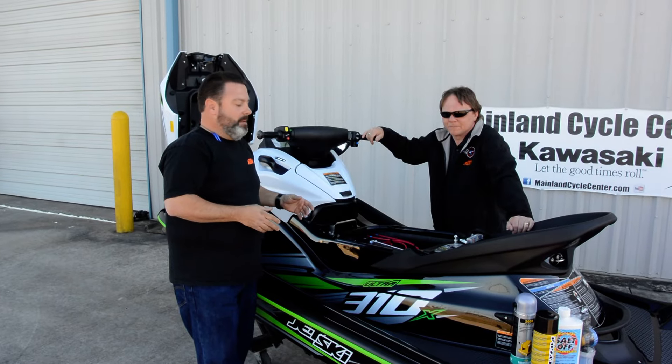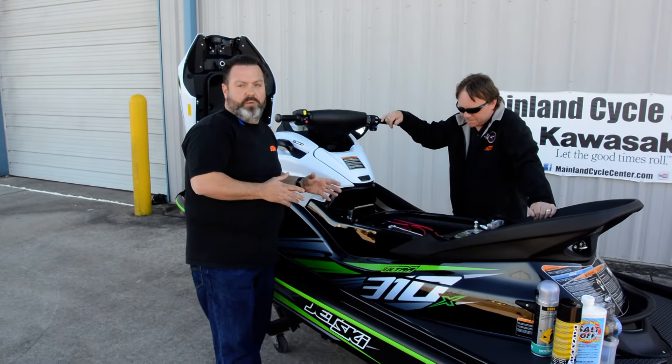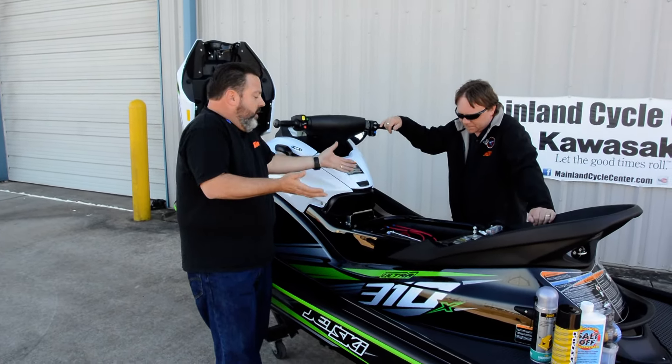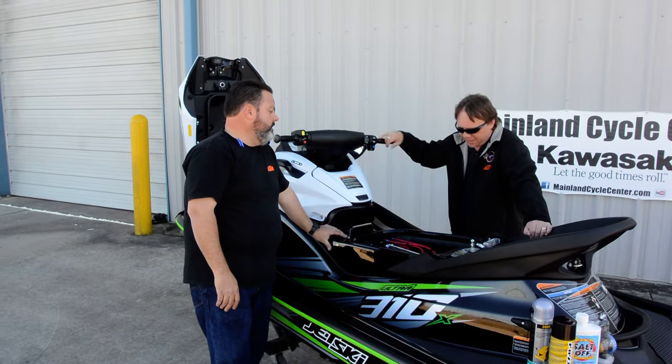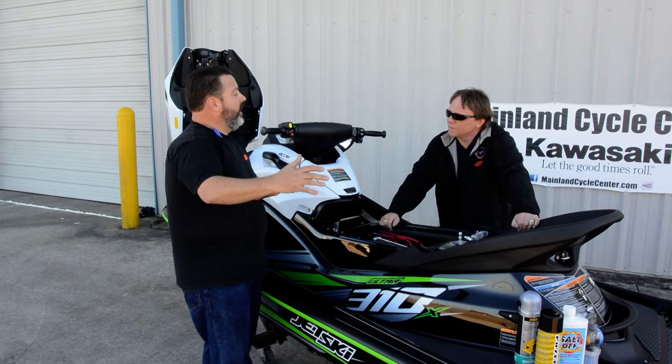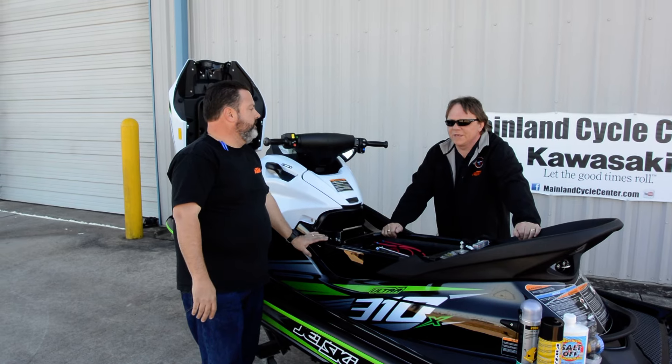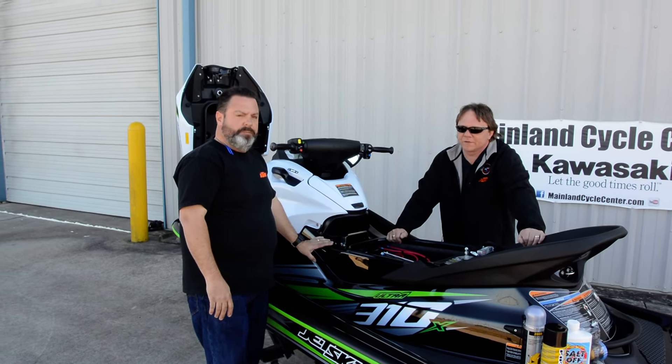Jet skis can leak. But if you fill your jet ski with water, what do you need to do? You need to try to get it out of the water as soon as you can. Get the jet ski out of the lake, out of the bay, out of the water — on the trailer, the best way you can. Somebody can tow you out if you're close.